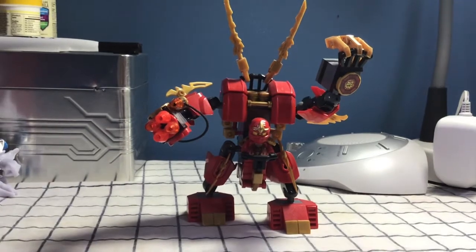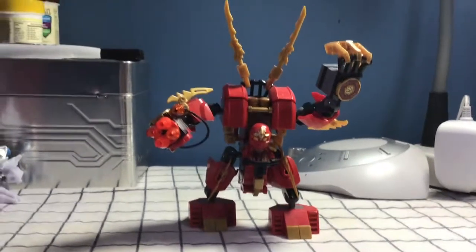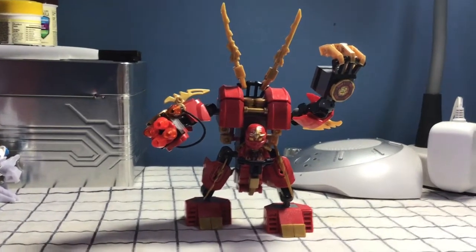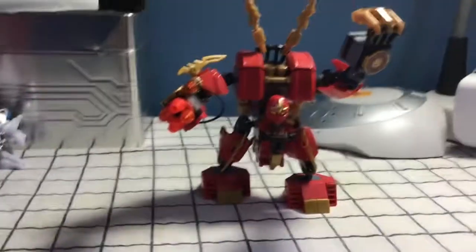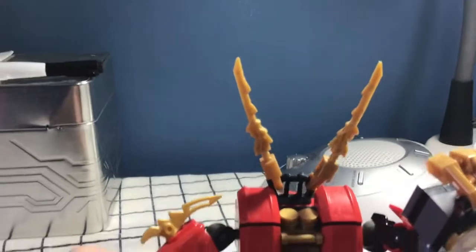As we all know from the show, Kai was the first official ninja to get his mech, but not the first person in the show to get a mech. As we all know, that was Nya, aka the original Samurai X, who is now the water ninja. So as I had the original set as a kid, I decided it never really looked like what it did in the show.